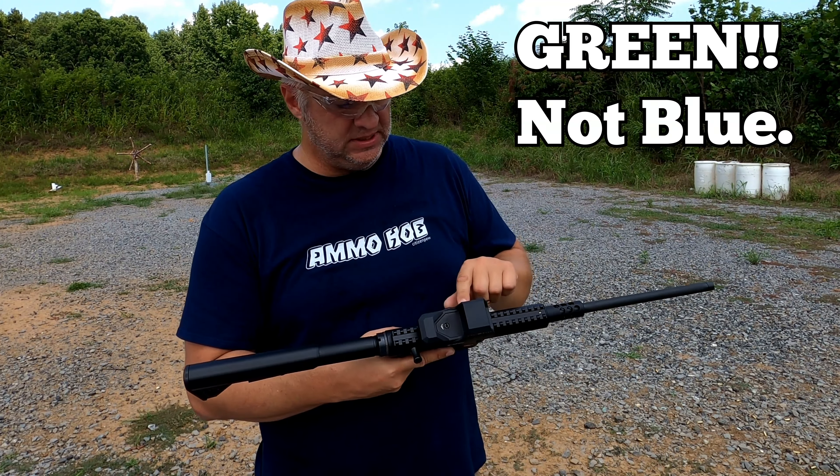Here we go — final magazine. Locks in, safety off.